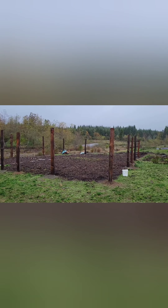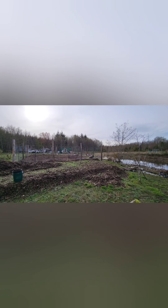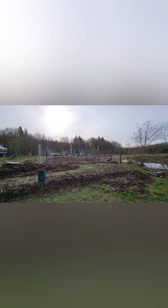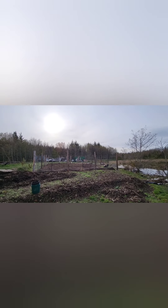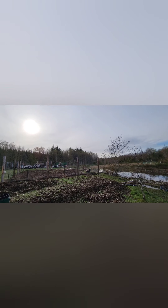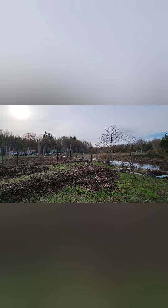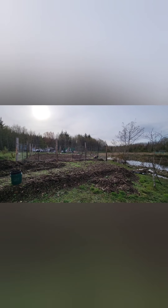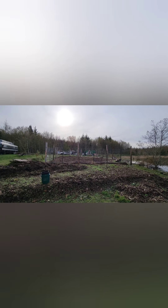Fencing. So there it is, all finished up. The line all strung, just got to put the gates in. Spread a bunch of seaweed in that back corner there. Little trusty beater rototiller. All done — no more deer. Nothing but food from here on.